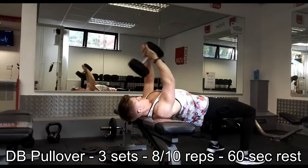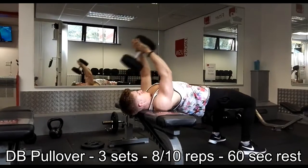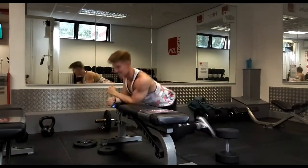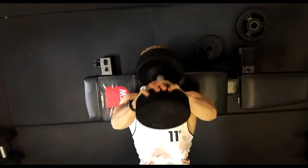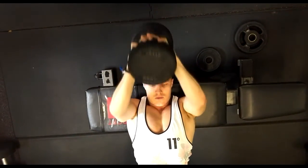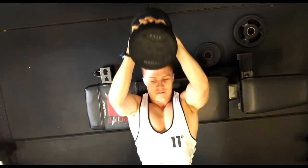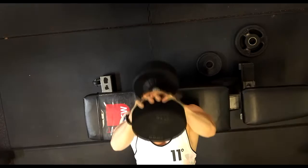Moving on to the third exercise — this is the dumbbell pullover. Not an exercise you see often anymore for the chest, but I don't understand why. It was massively popular in the golden era. Basically I'm trying to squeeze the dumbbell together — that's the only way I can explain it. I'm really trying to almost crush the dumbbell and squeeze my chest through the entire range of motion. I'm only going down as far as I feel the stretch in my chest, not the lats, because this can be a lat movement too. You only go down far enough to feel a slight stretch in the chest, then squeeze the dumbbell together to bring it back up. It takes practice but it's a brilliant movement.